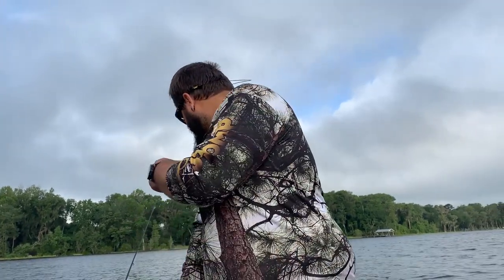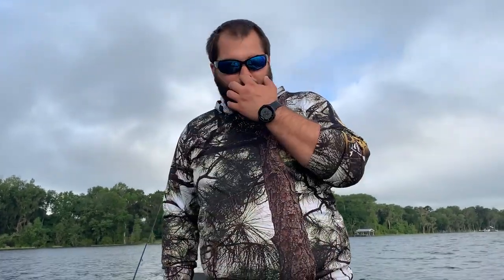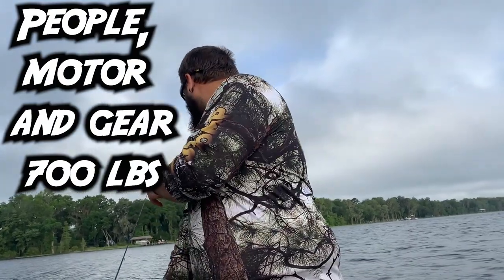So this is a 1236 John boat. We've got two people in it right now. We've got a trolling motor, we've got a battery, we've got a deck on the front. And on the back we're running a Predator 420, 13 horsepower — it is bone stock. We have the Swamp Runner SPS kit on it with the eight and a half inch prop that they give you with the kit.